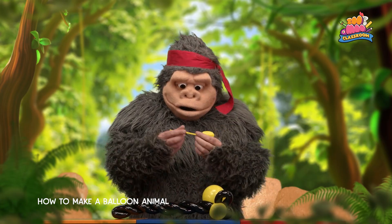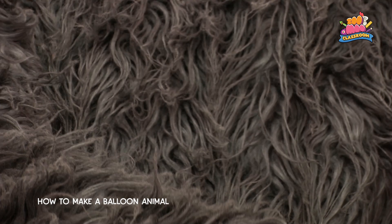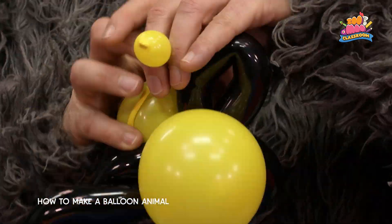Now take the little balloon and squeeze a puff of air into the tip. Wrap the balloon around the neck joint to make the feelers.